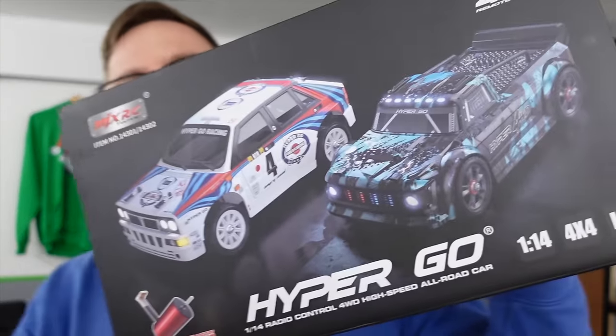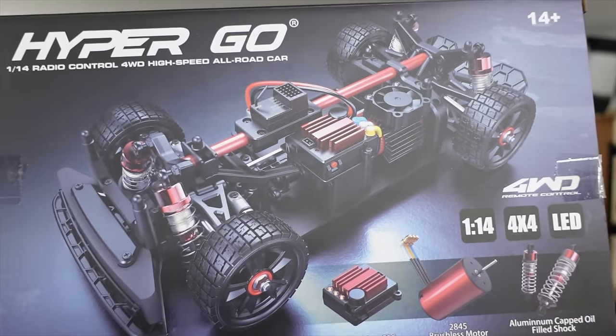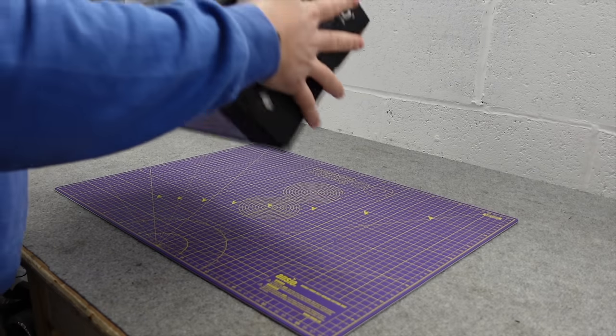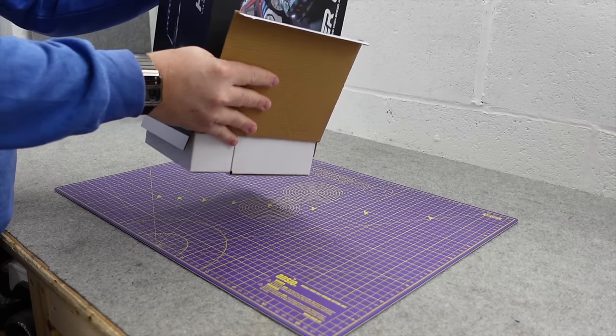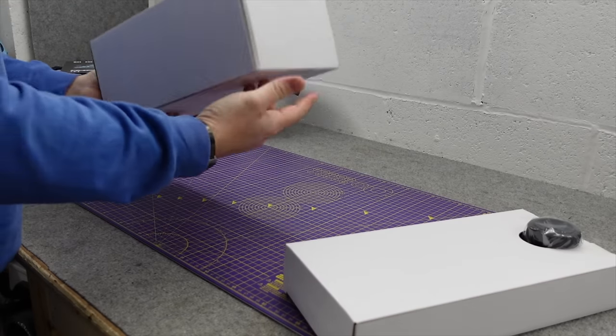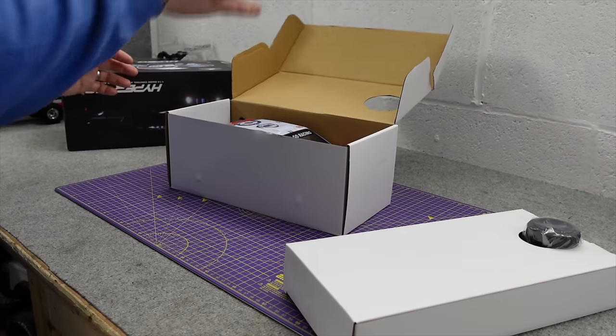We've got a new MJX Hyper Go, and this one's more like a sort of on-road street edition. The last couple have been like monster trucks, whereas this one is... I'll tell you what, it's really heavy. That is really heavy.